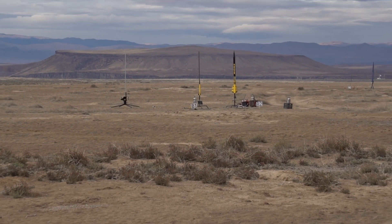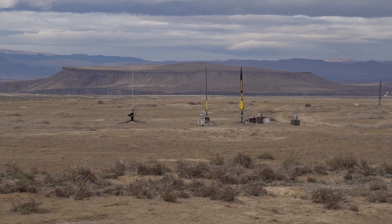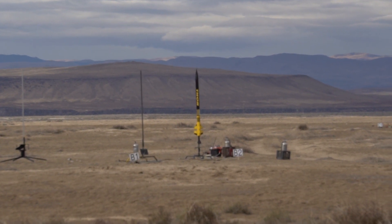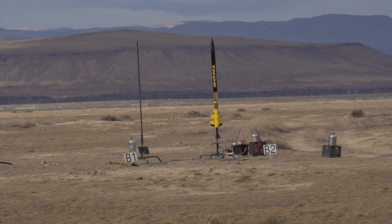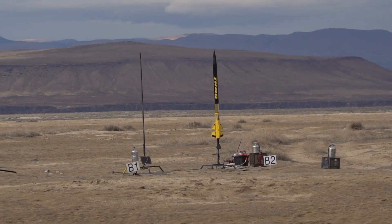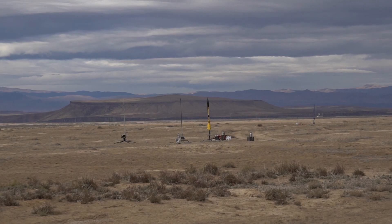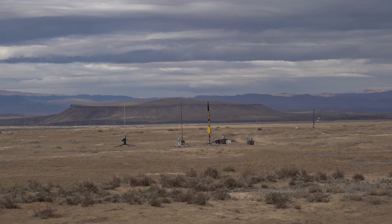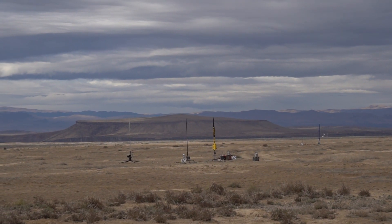Pat B1 is going in 5, 4, 3, 2, 1. Now we're gonna move over to Pat B2, where Rex Merritt has his Scott Binder Thor — 4 inches in diameter, 7 feet tall, going up on an Aerotech J-415 White. This has a Stradlocker SL-100 and an RRC-3 on board with mains set for 700 feet, expecting an altitude of about 6,800 feet. Pat B2 going in 5, 4, 3, 2, 1.